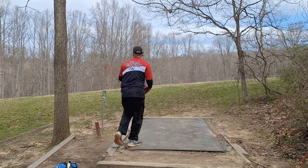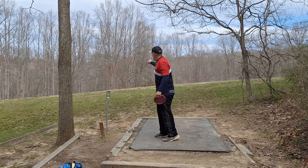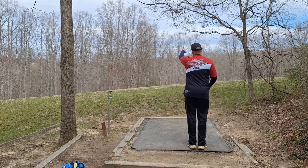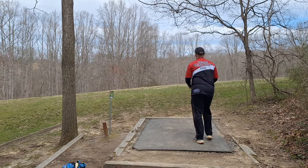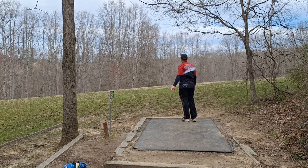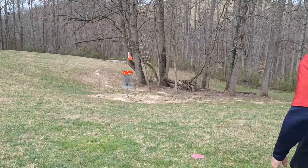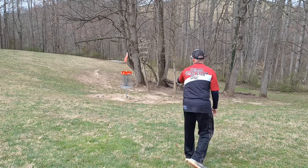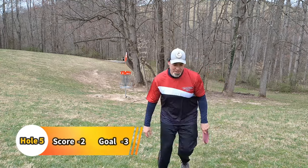Hole number five, 201 feet — the one I aced a couple times ago. Flags right ahead of us. Throw my blue bonnet again — just throw it to the left and fade it to the right here. Little tailwind. The wind took it and I have a long putt, but it's a putt. Exact same putt that I had last time here — hit left side chains. That's a good birdie to get. Let's move on.